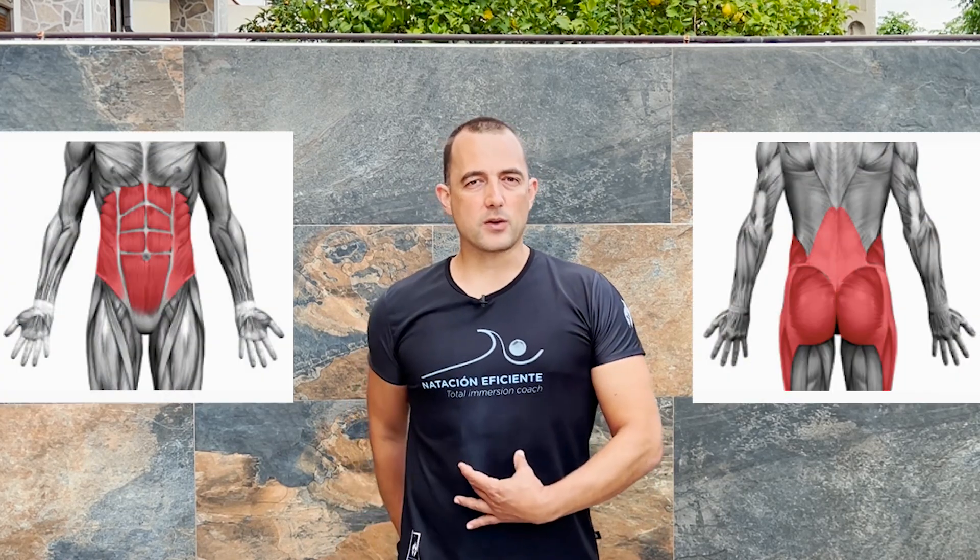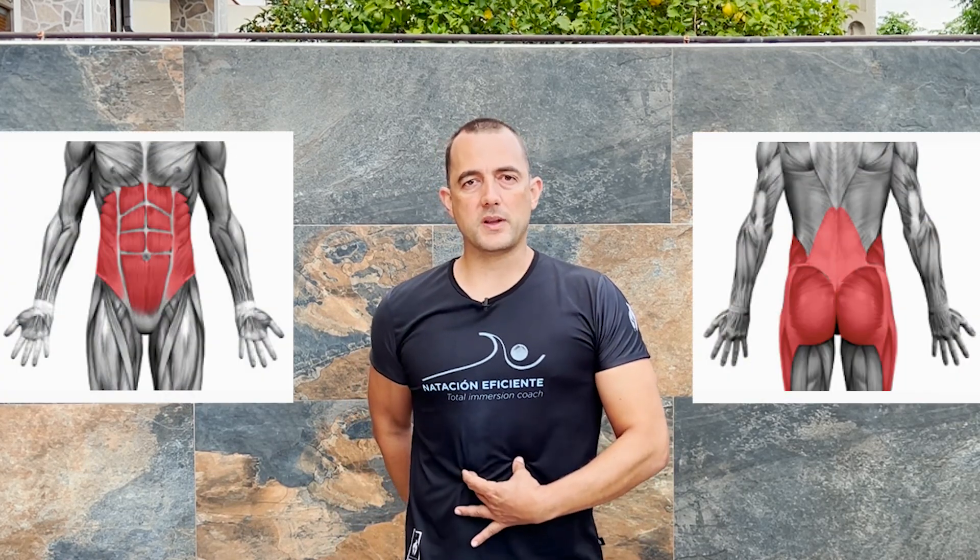If the thrust takes you from five to eight meters, it means that the position is already good. But if you want to improve it, you can still activate your glutes and abdomen a bit more and make a slightly stronger thrust from the wall. If your push off carries you more than eight meters, you already have an excellent hydrodynamic position. You can continue to work on the key points until you have the position well internalized.